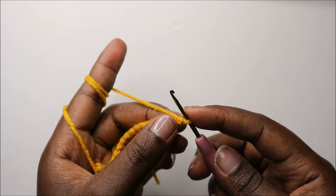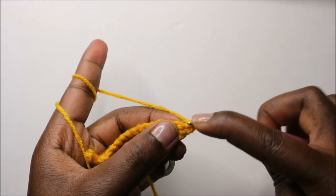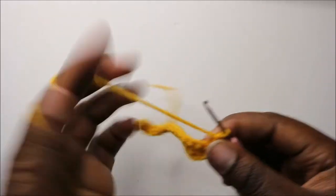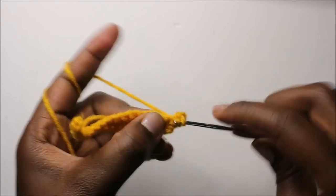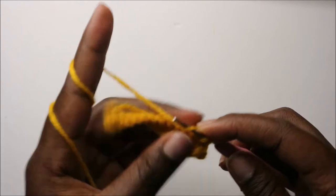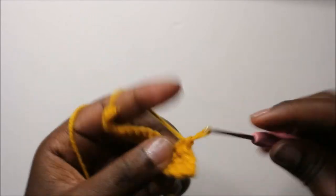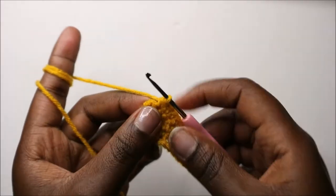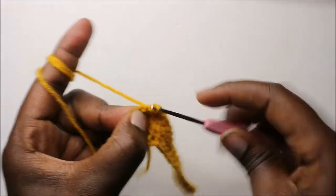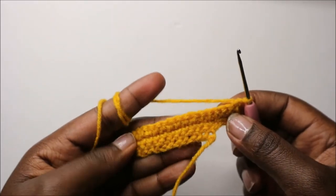In our third row, in the first stitch we are going to do two single crochets in the same stitch, and then continue doing single crochets all the way to the end. When you get to the last stitch, do single crochet, chain one and turn.